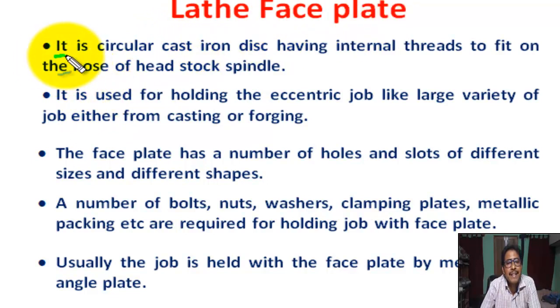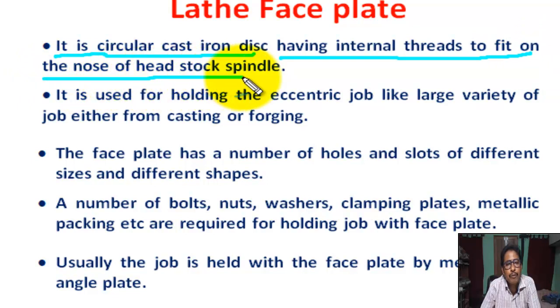Faceplate is a circular cast iron disc having internal thread to fit on the nose of the headstock spindle. The nose of the headstock spindle has an external thread, and the inner thread is on the faceplate hole. It is mounted on the lathe spindle with the external thread on the lathe spindle.